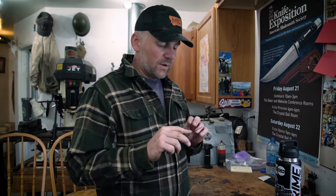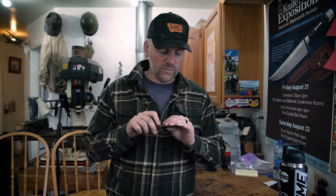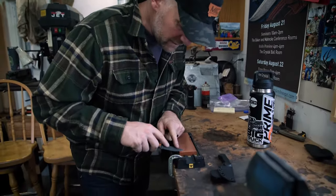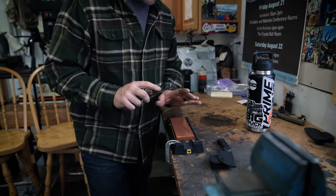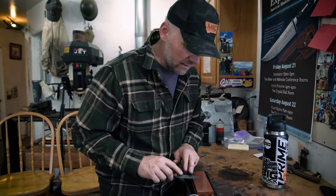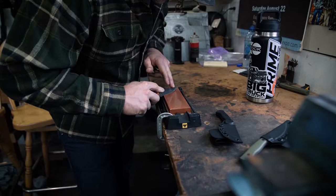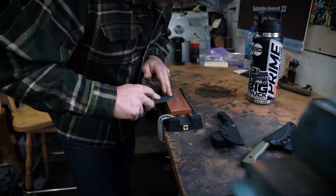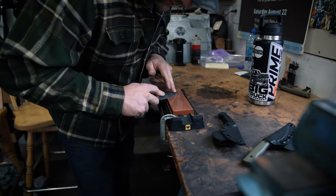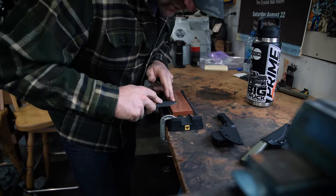The number one thing you want to do when you're sharpening is establish a burr. Establish your burr first. So we're going to go backwards on this edge. As far as stones, this is a water stone — you can use water stones or oil stones, it doesn't really matter. We start here and we come backwards, just keep working backwards one pass at a time, until we get to a point after five, six, or maybe ten passes depending on what kind of shape the blade's in.